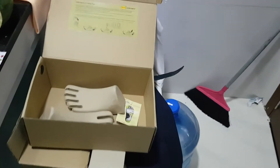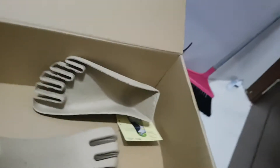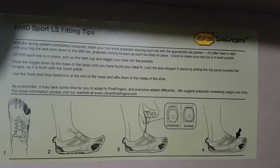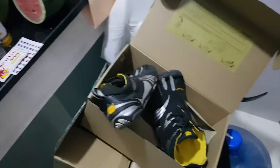Okay, here we go. Those are the Vibram Five Fingers — see that? Super shoes, the technology. Five fingers — here is how they come, they come like this.